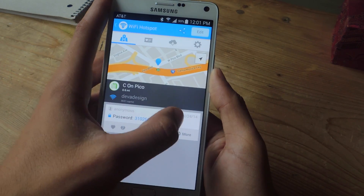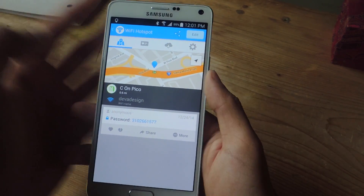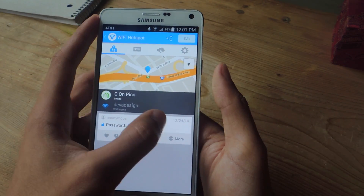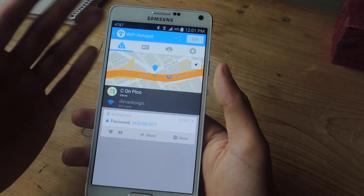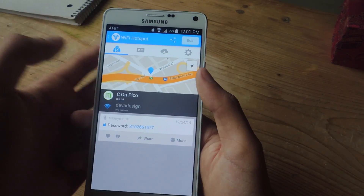Here you can see the date that someone posted this. This is open source, so it's people like you and I that leave comments, leave tips, leave passwords, leave Wi-Fi names. The date can help you figure out if this password is probably still the one that works for the Wi-Fi. If it's an old date, then it might not work.